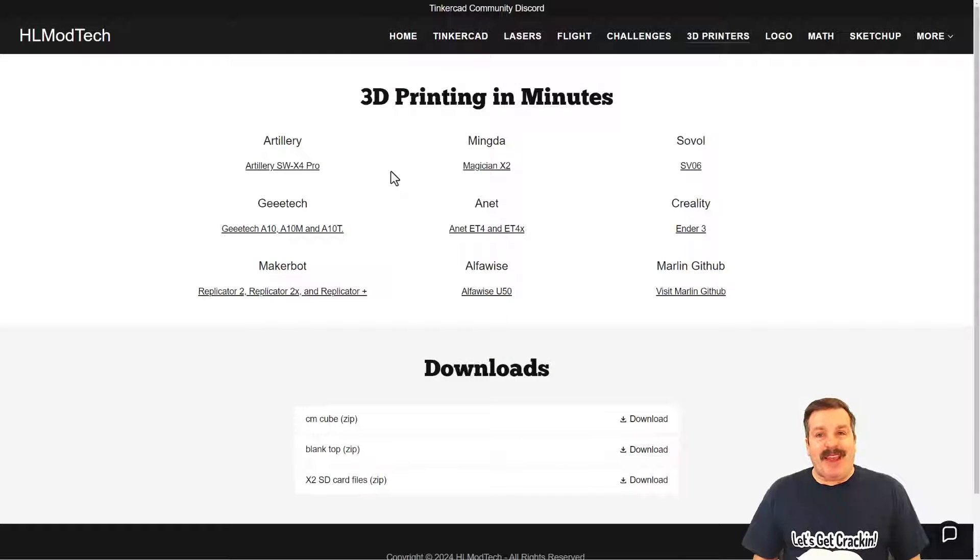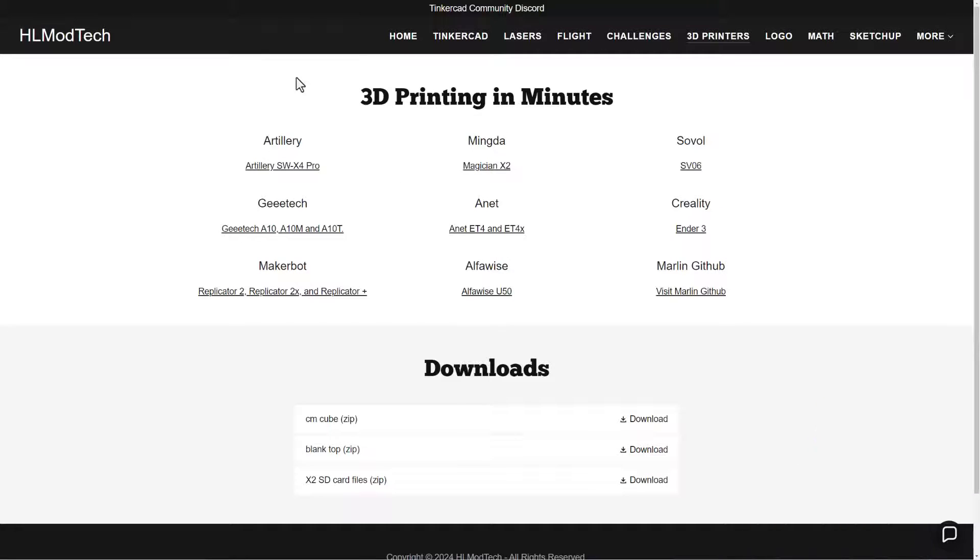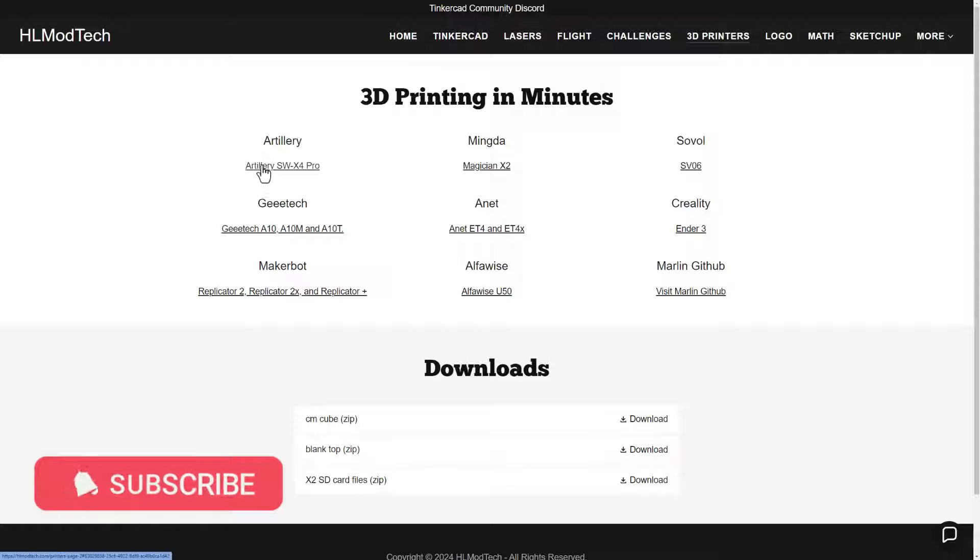Good day friends, it is me HL ModTech and I'm back with another 3D printing video. Starting on my website HLModTech.com, I've got a tab dedicated to 3D printers and you'll notice a brand new link to the Artillery SWX4 Pro.